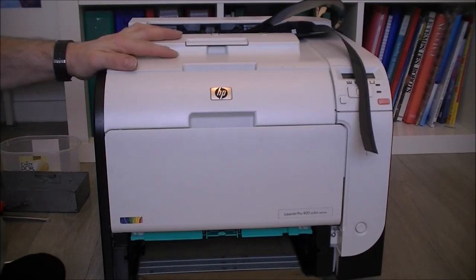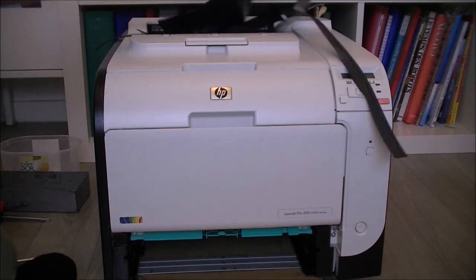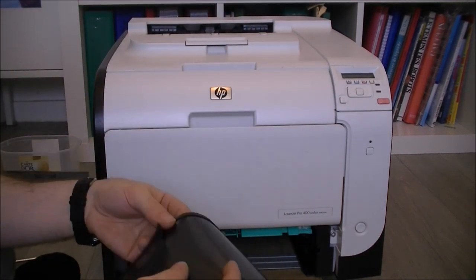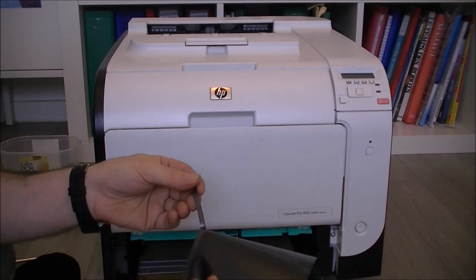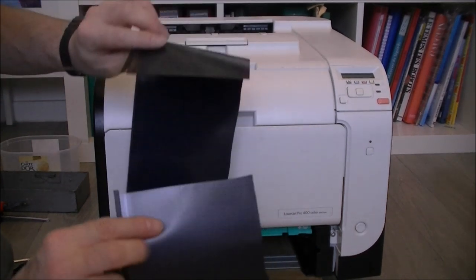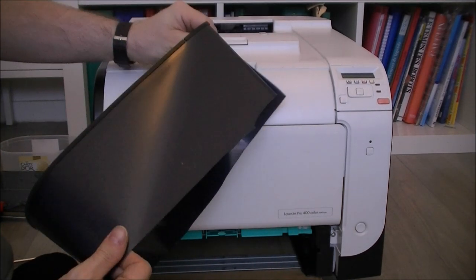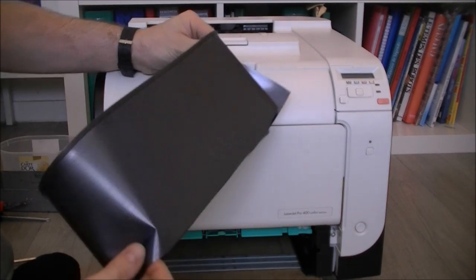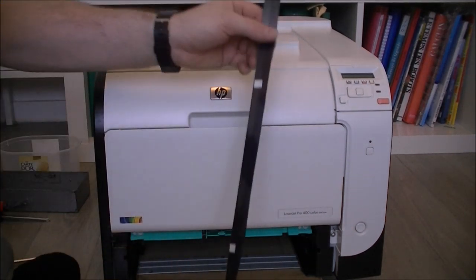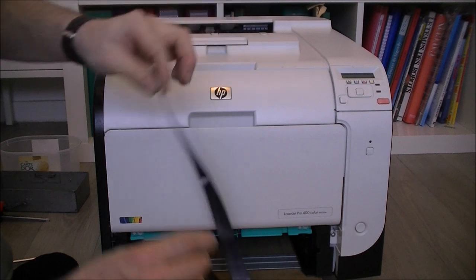Hi guys! I continue with the teardown of the big laserjet printer. First, about this belt — I did remove the remaining piece. There is a rubber belt stuck onto it on each side. On this flat piece, I did cut with scissors, but there is no junction, so it looks like it is an extruded piece of plastic. Quite interesting. On the other side, we have some kind of white indexes, so there must be some optical sensors somewhere picking them up.